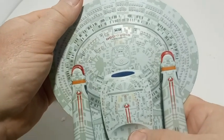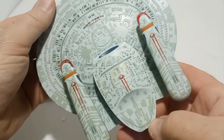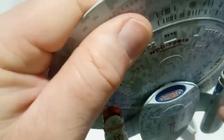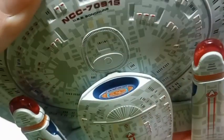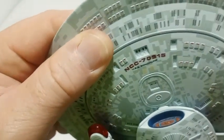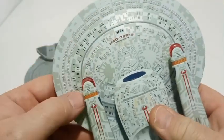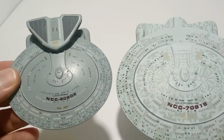Looking at the bottom of it — pretty nice. That deflector dish looks like it might be translucent, but maybe not — it's really hard to tell without getting a flashlight or something. Man, it looks pretty good — really good actually. I love that they did put Aztec on this.